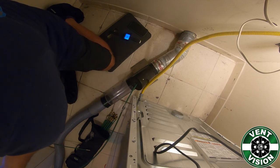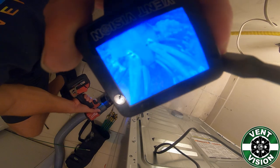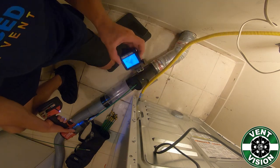From there, you will hook the dryer back up, go to the outside of the home, re-put the cover on, and there you go — you have thoroughly and properly cleaned the dryer vent, no mess at all.